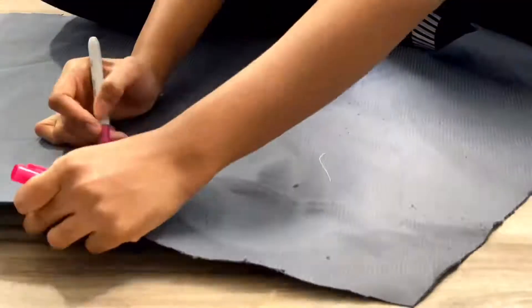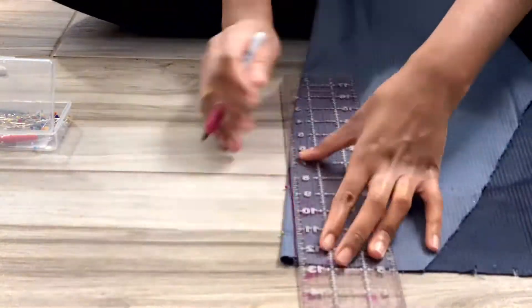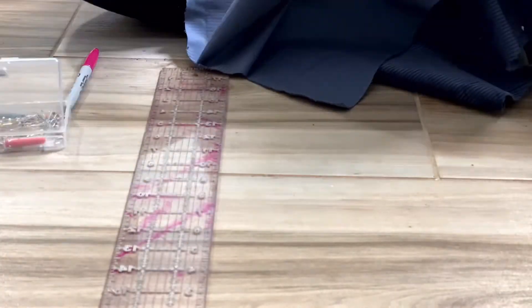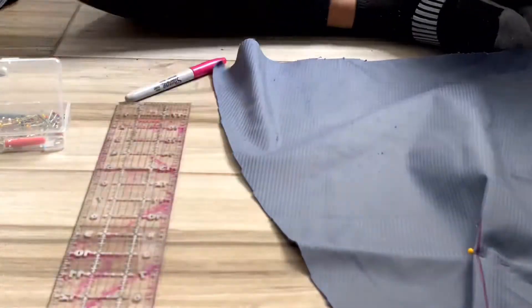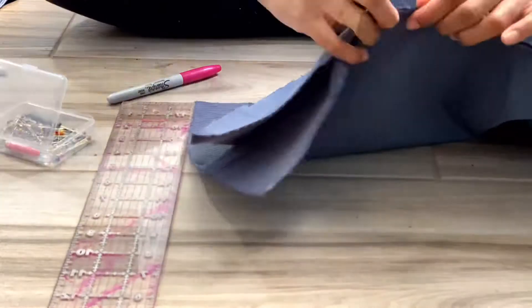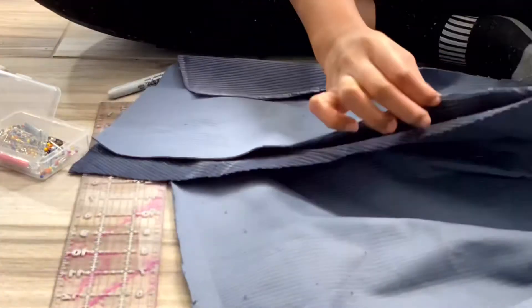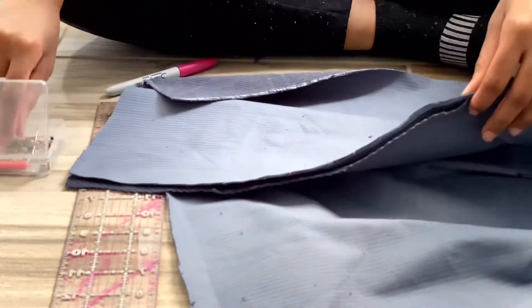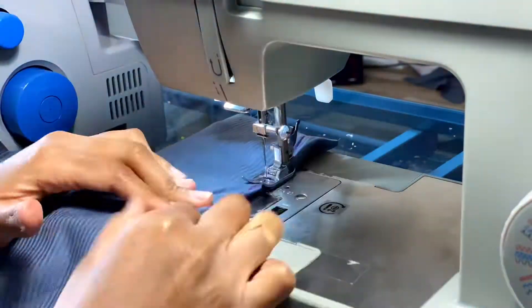I'm starting first with the skirt, so I will sew the darts first. I'm just measuring where they are because I used my awl to mark where the darts went in, and I'm pinning the pieces of the skirt together so I can do this.